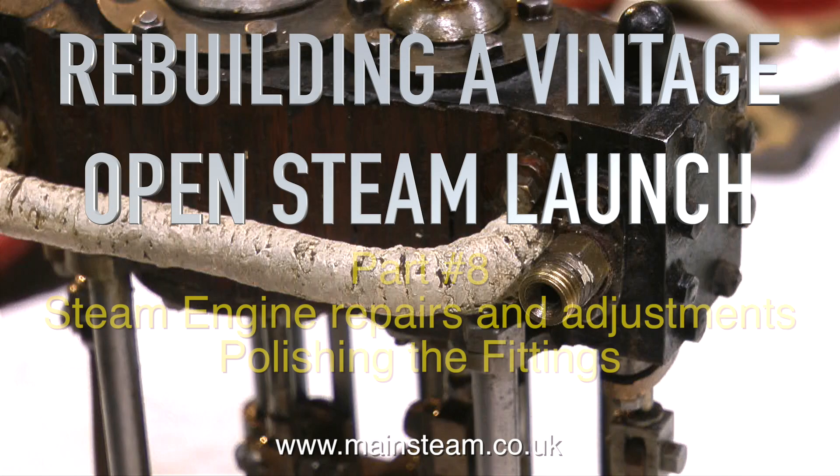Rebuilding a vintage open steam launch, part 8. Steam engine repairs and adjustments and polishing the fittings.